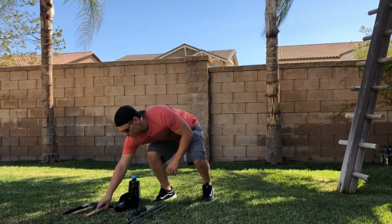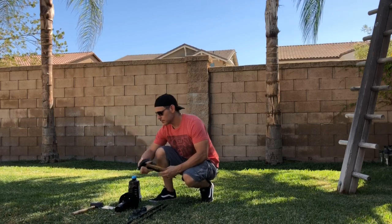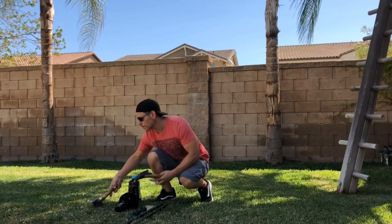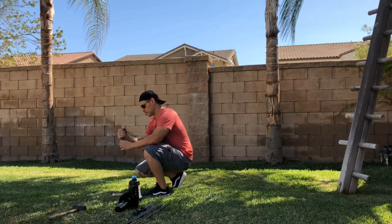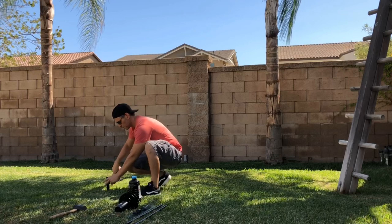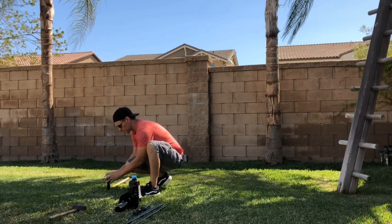Start off by taking your hammer, your stake, and your block of wood. As I mentioned, you can use a rubber mallet, which is preferable, but if you don't have one a hammer and a block of wood will work. Just don't hit the stake directly with the hammer because you will bend or dent it. As you're pounding it into the ground, just make sure that it stays straight.